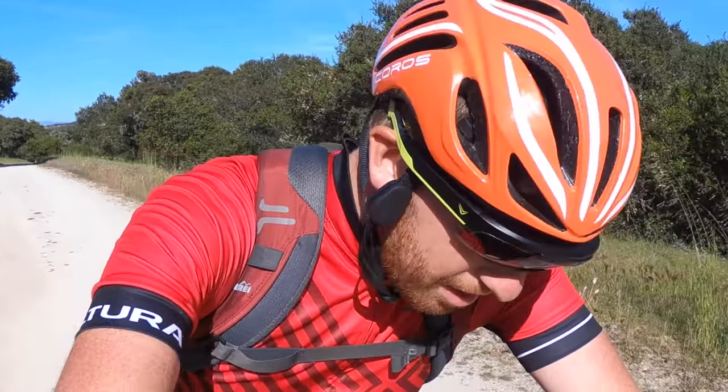Hey folks, Ray from DCRainmaker.com here. Today I've got the EverySight Raptor glasses — those are the things that you see on my head right there.